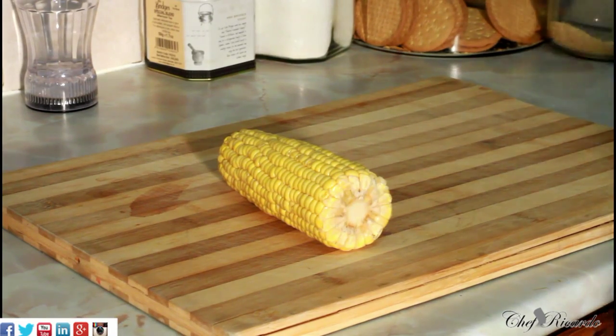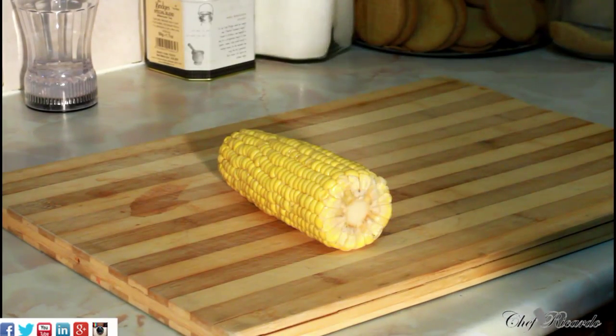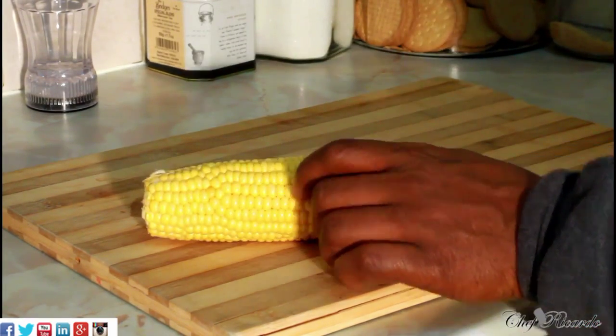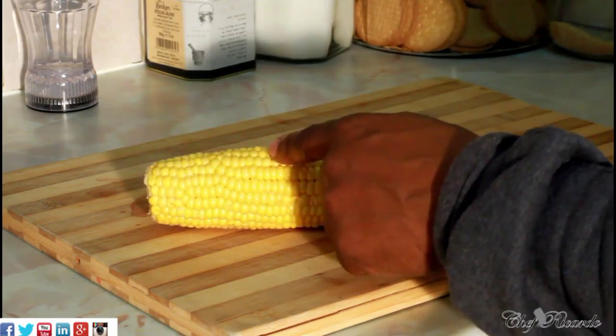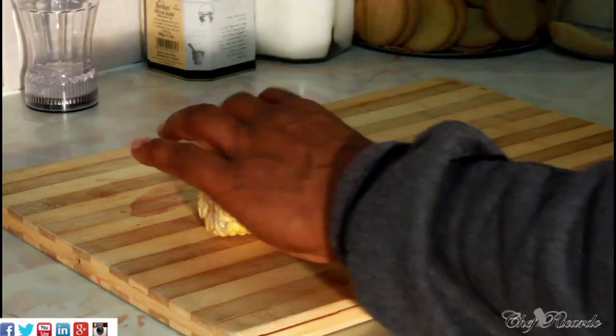Corn you can get at a local shop, the market, or some supermarkets do sell it. This is the way it came when I brought it from the supermarket — it was like this. Sometimes some people cut it in half and cook it, but we're not going to do that; we're just going to cook it whole like this.